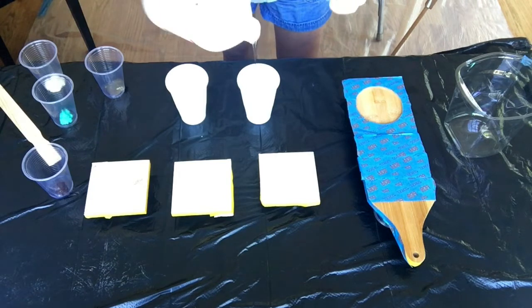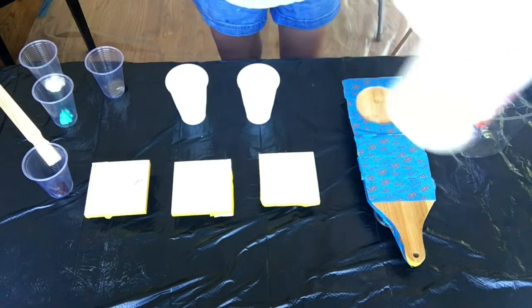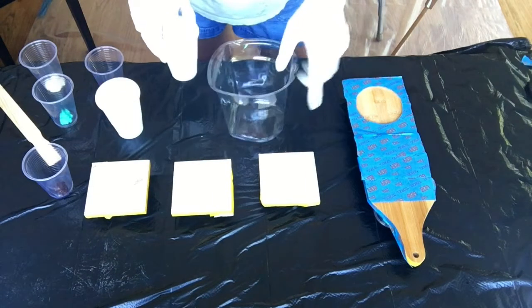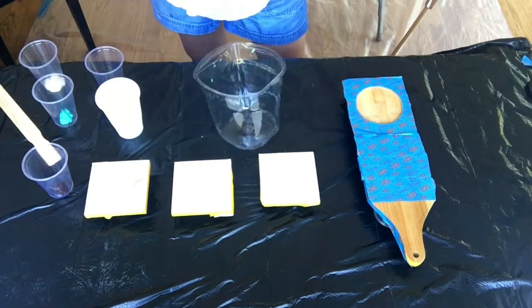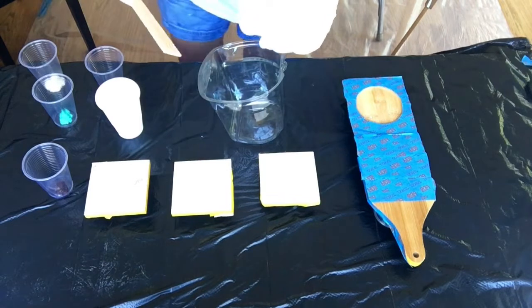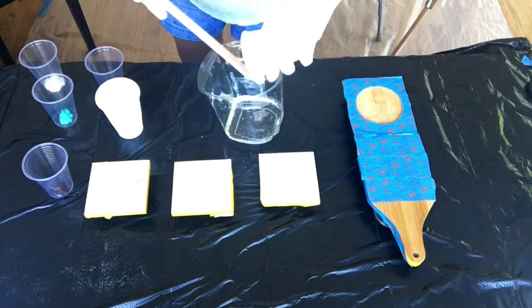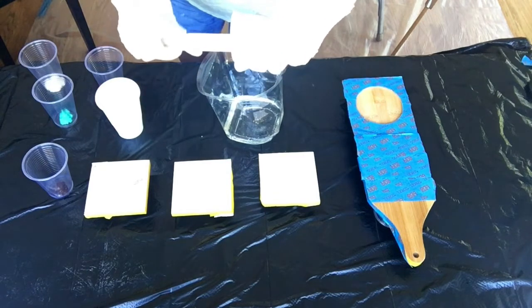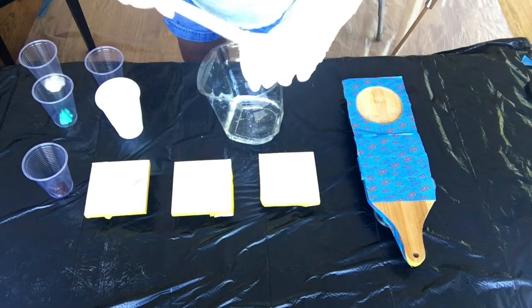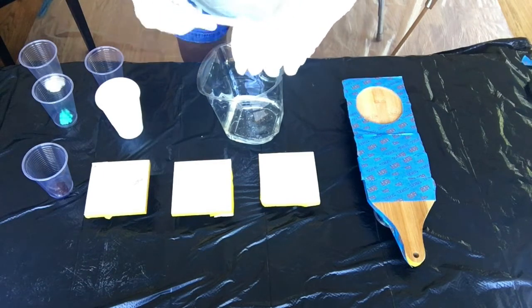Okay, equal parts. Art Resin is a great product because it is designed for art projects — it's not toxic, you don't have to wear a respirator like you do with some of the other brands, and it's anti-yellowing. If you buy cheaper brands at a hardware store they do have a yellow tint to them, but this is just crystal clear.